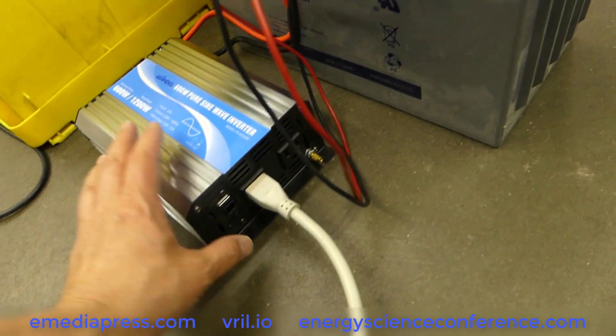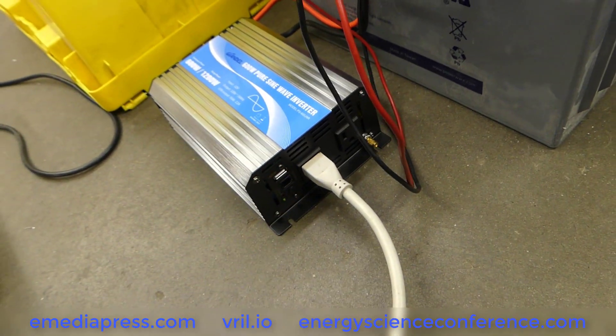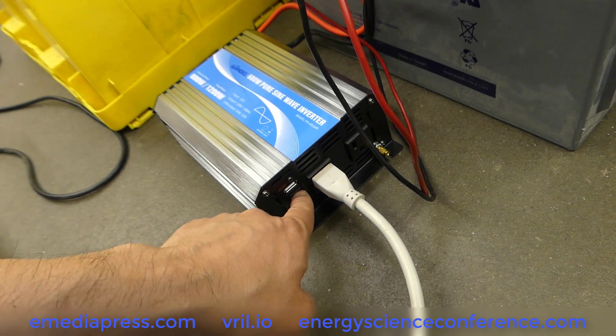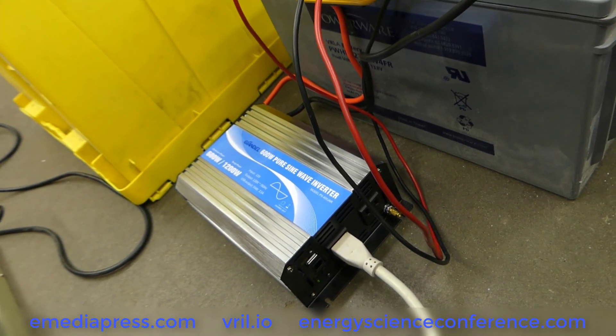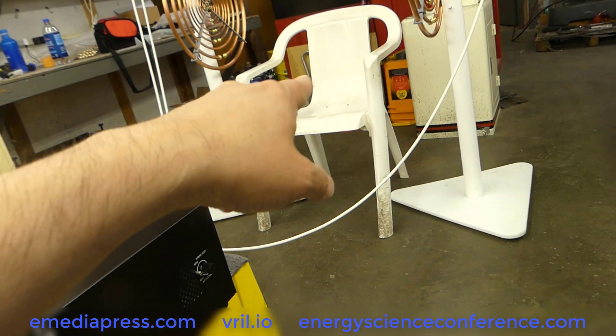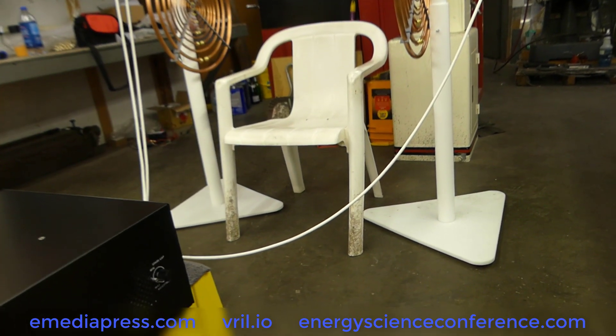So what I'm going to do is turn the inverter on — not going to use a remote start. A lot of these inverters now have a remote start with a telephone jack type cable and a remote button with off and on. But I would recommend if you're sitting in the chair, do not bring it over there because as soon as it kicks on, that cord connector acts as an antenna and it can blow out your entire inverter.